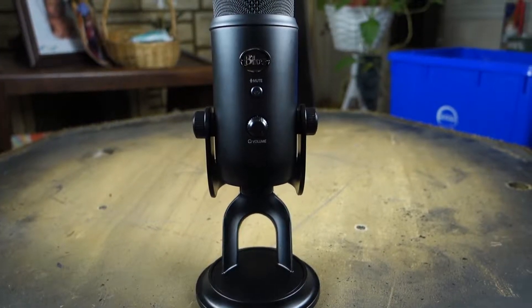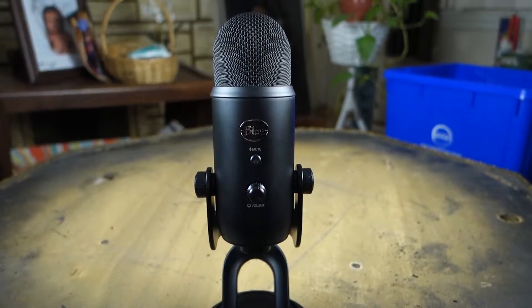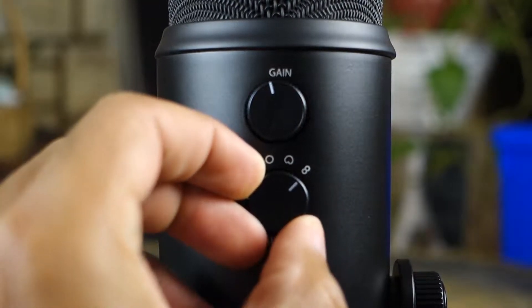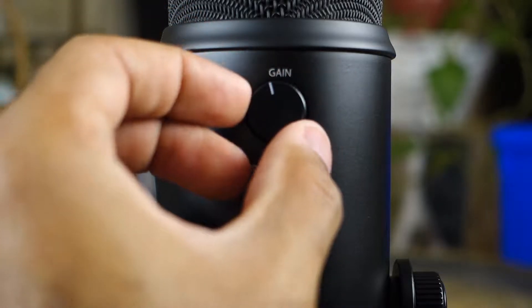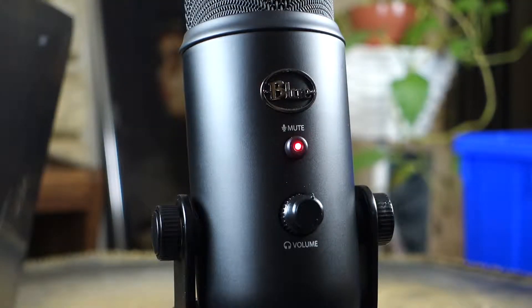This microphone has very versatile settings that allow you to do multiple things with it. You can do voiceovers, interviews, or vocals for a recording session for a song. You have four polar patterns in the back of this microphone, along with the gain control. So whatever scenario you want — voiceover or recording an interview — you can do it with this microphone.